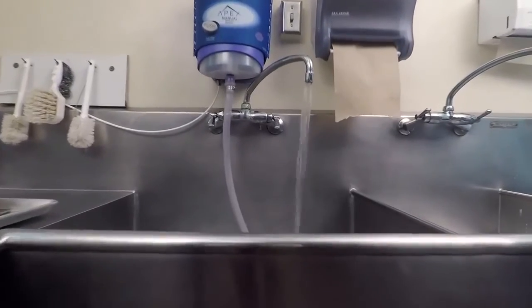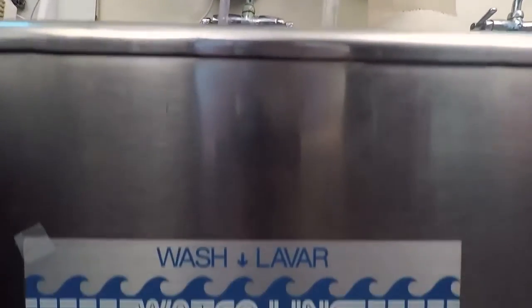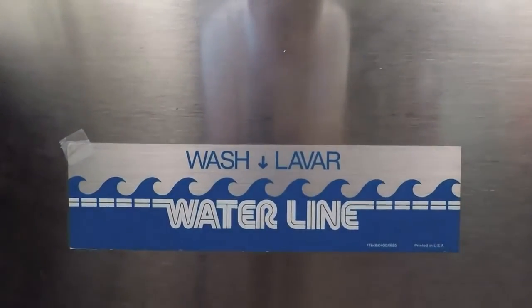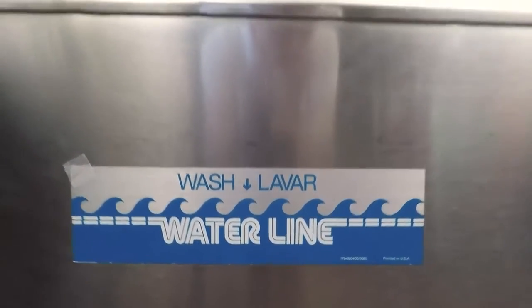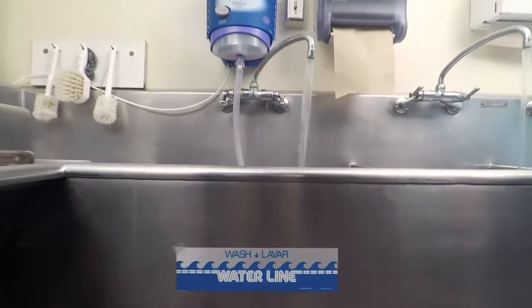In three-compartment sinks, there often will be a fill line to indicate how much water should be in the sink. The amount of chemical dispensed through a pump or tower should be in correct proportion to the amount of water used.